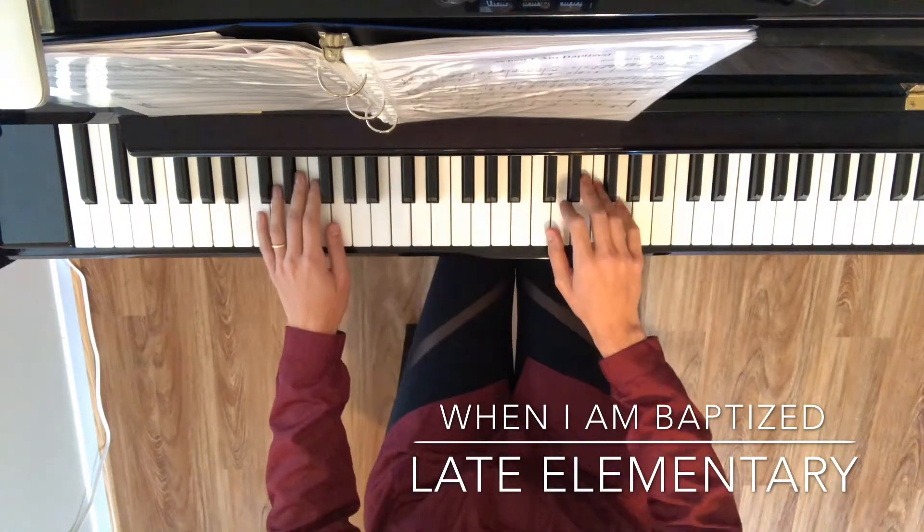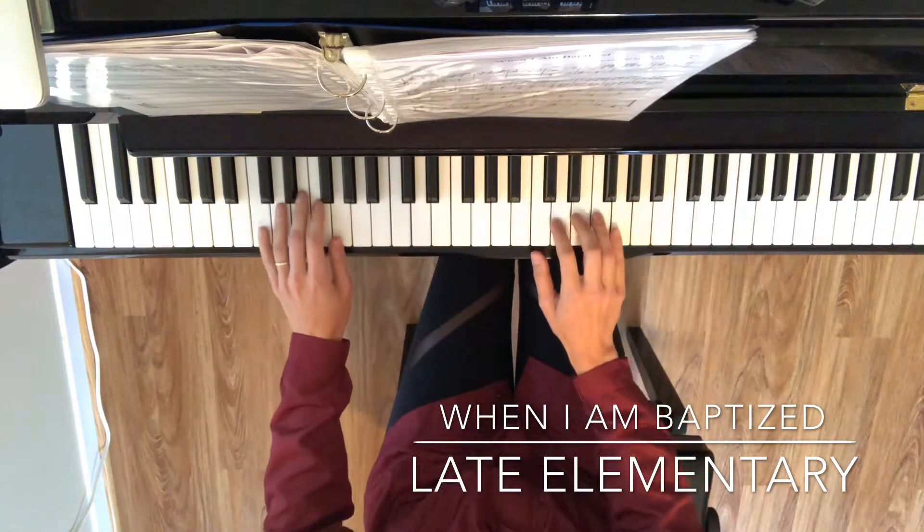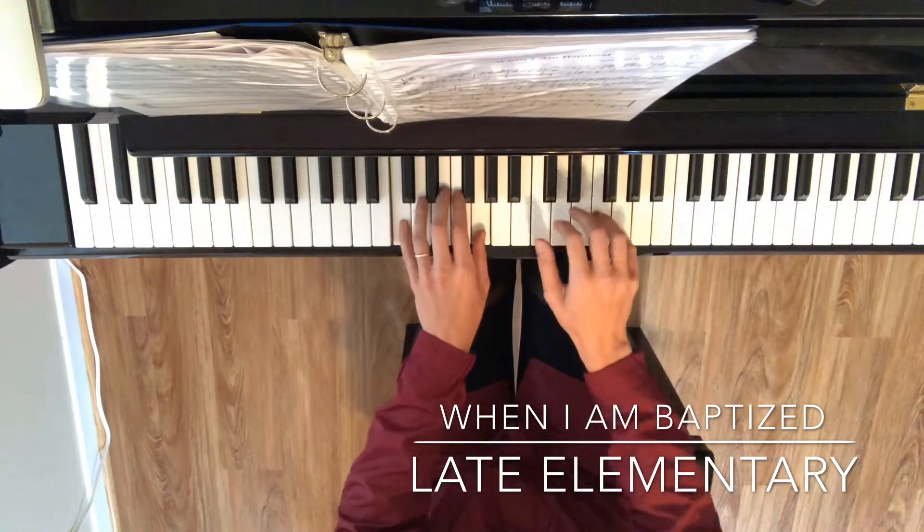Now we're going to try doing hands together: together, right, left, right.